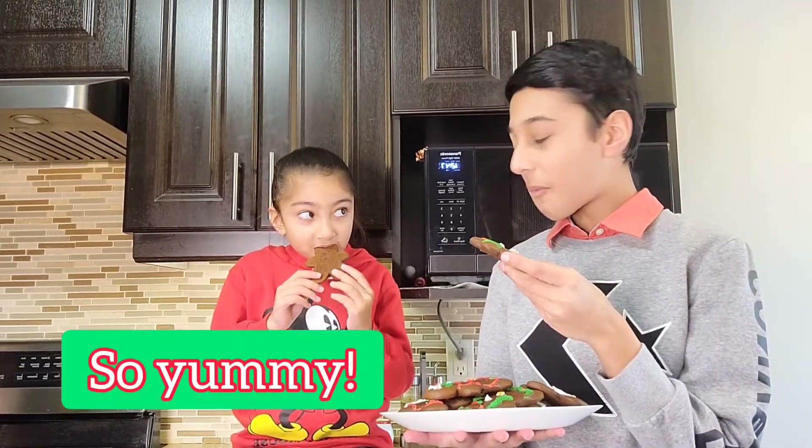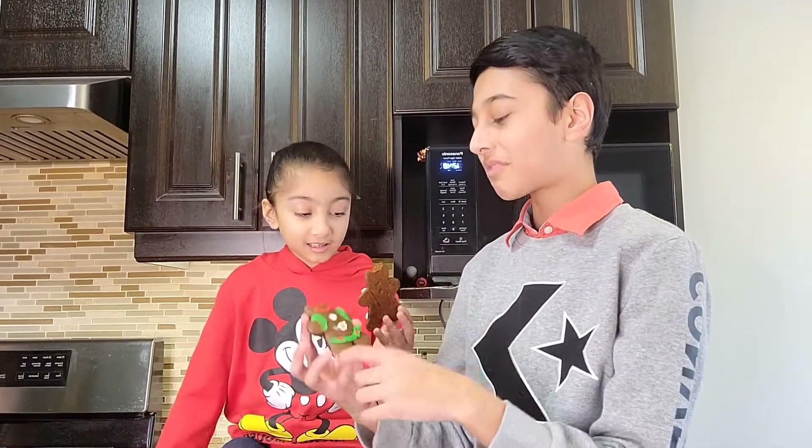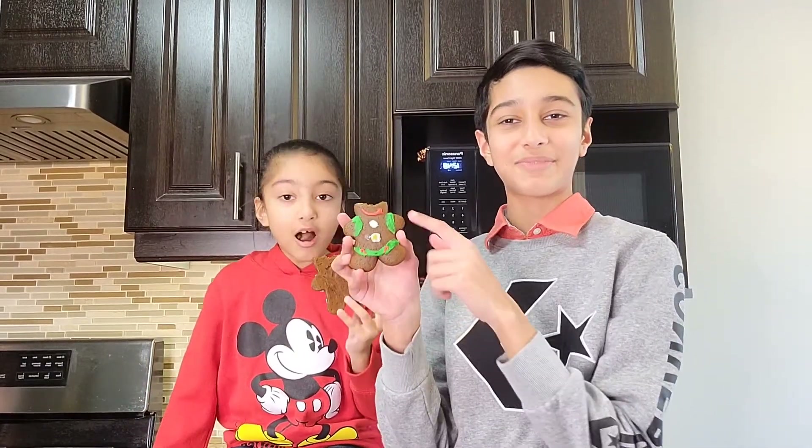Now let's taste these amazing gingerbread men. Wow, the cinnamon taste and the ginger — they're just so good! It's sweet and also kind of spicy at the same time.